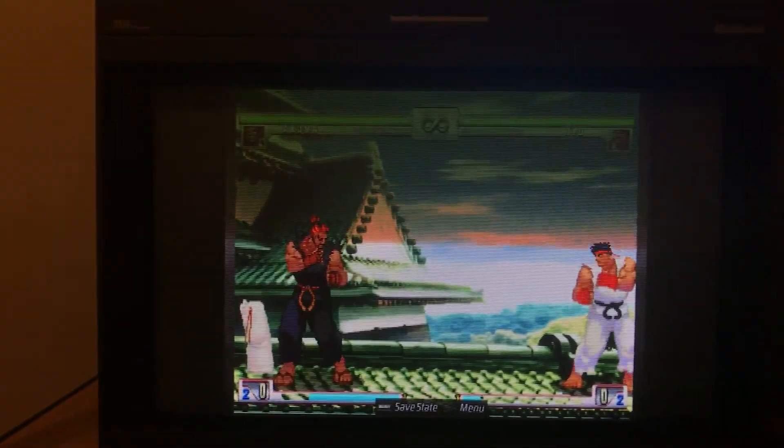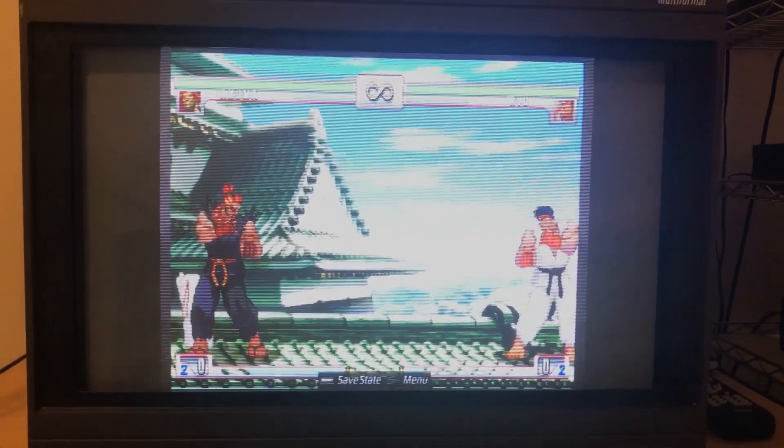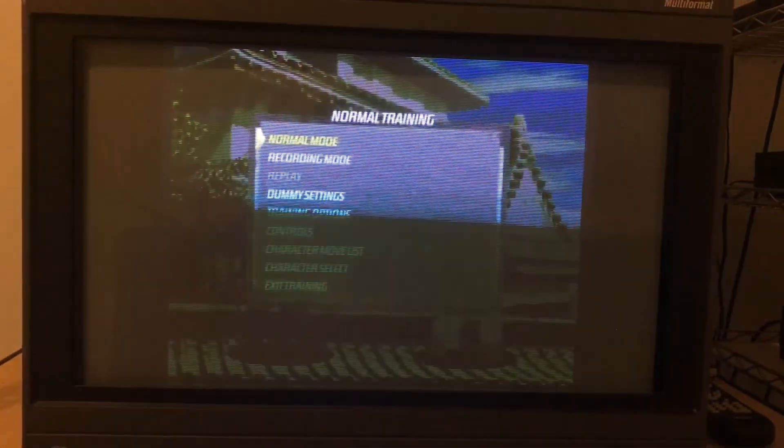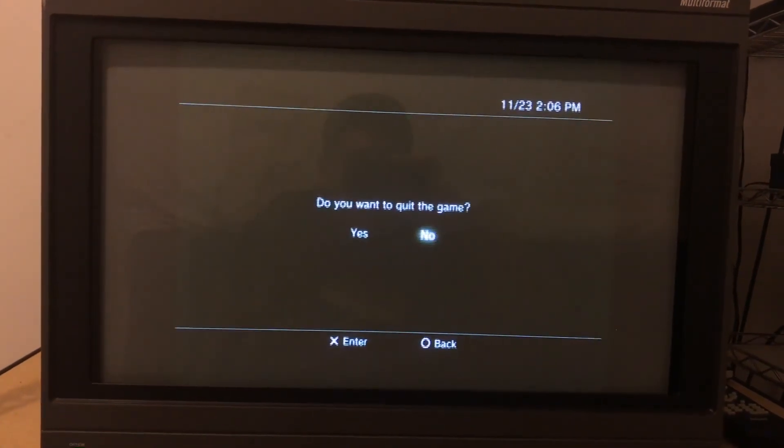That's 240p with Street Fighter III. I'm going to switch it back to 480p.